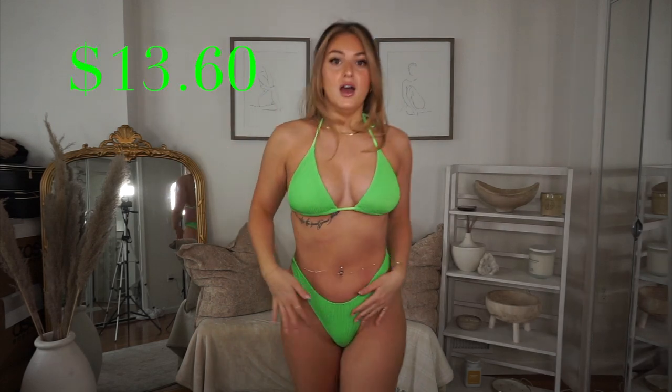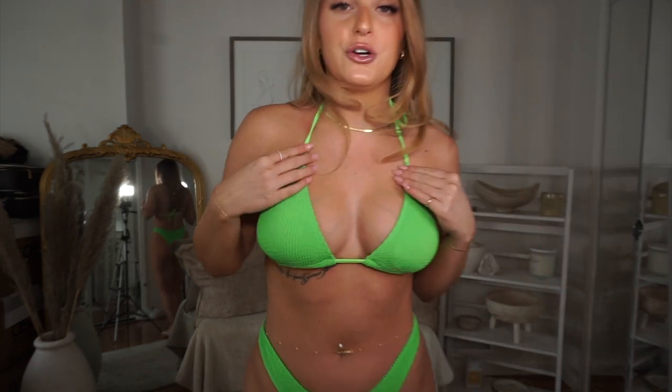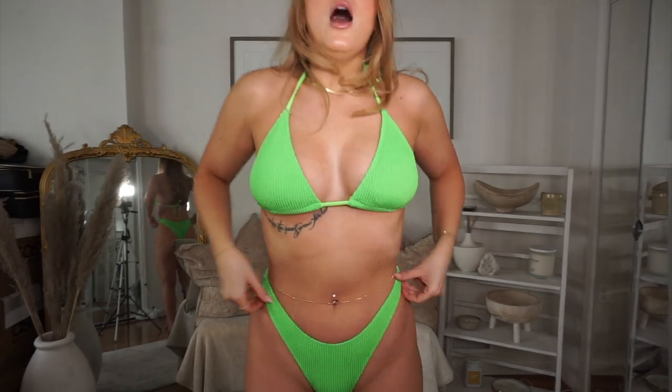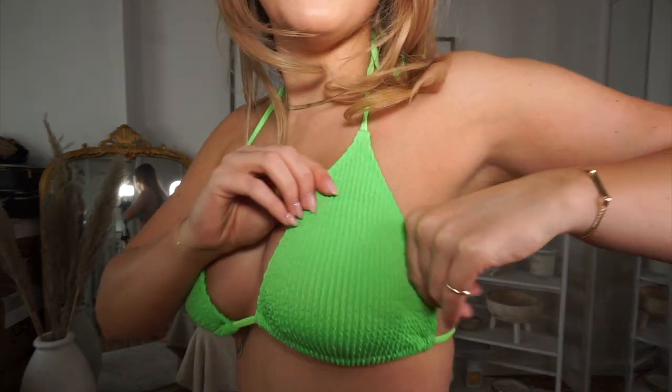Okay guys, I'm actually obsessed with this one. The color is everything — I love a green bathing suit. When you're tan this looks so good, and it has this terry cloth kind of material, so it's ribbed basically. Oh my god, I love it. Absolutely love this bathing suit. It is a little cheeky but really, really super cute.